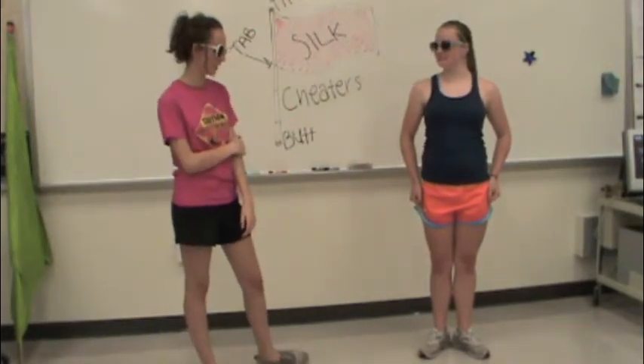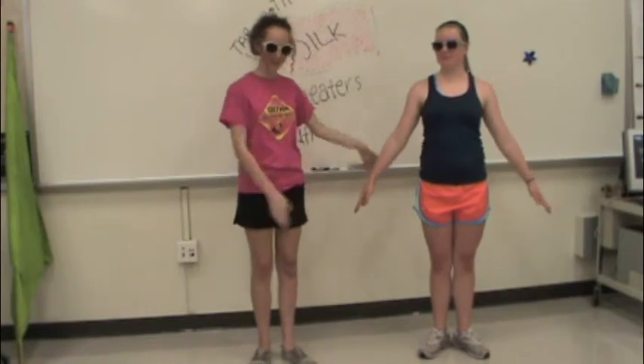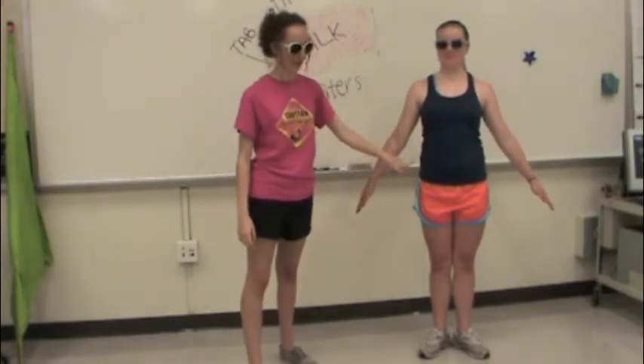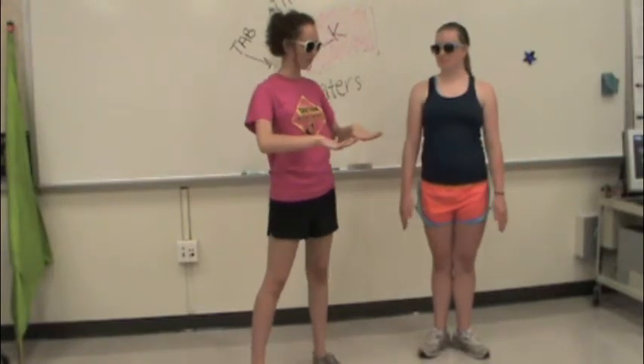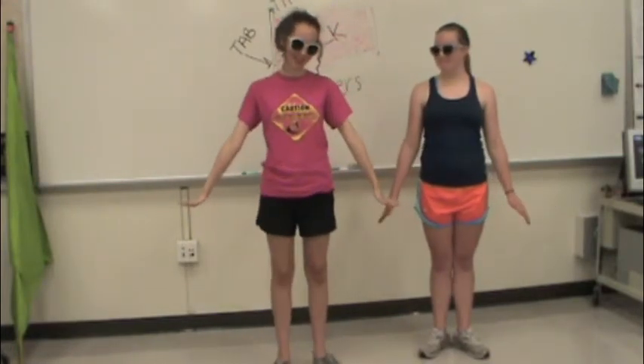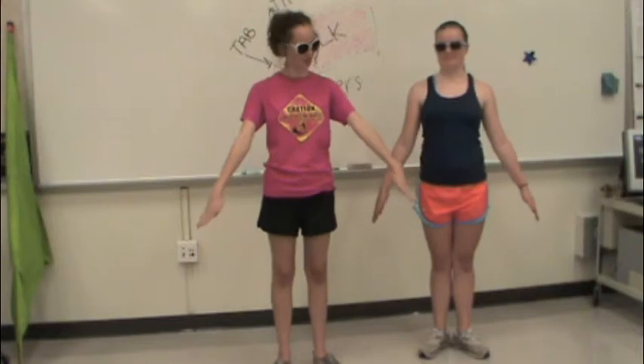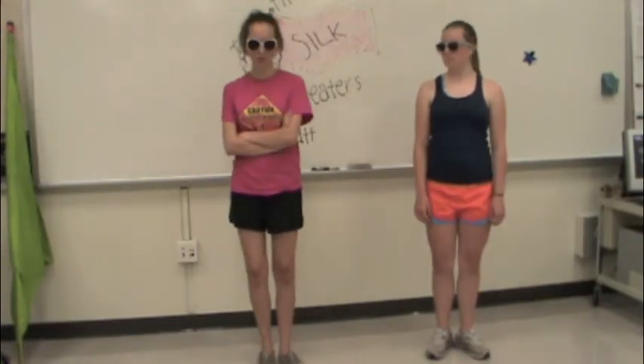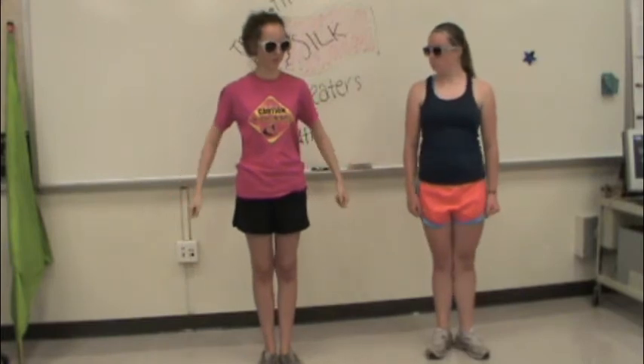When you go to horns up, you put your arms out like so. And you try to have like a 45 degree angle. Make sure you do not curve your hands like that. Make sure they're straight and your thumbs are attached to your hand. Make sure when you go to horns up, you do it very quick.